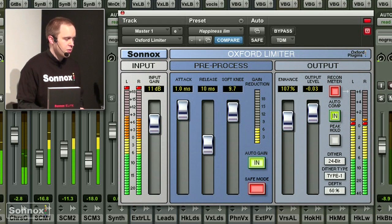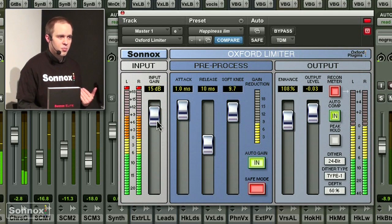As you can see here on the master output, this is what lots of people want to have, especially in this kind of music — just a full pumping master. You can drive it extremely hot. Now it's really a pumpy sound, but this is what I might want to have.